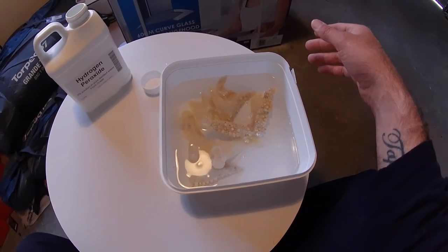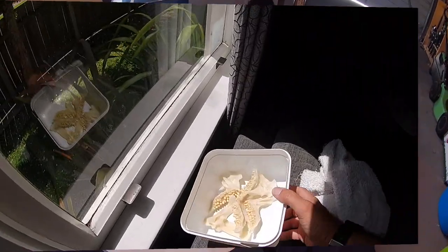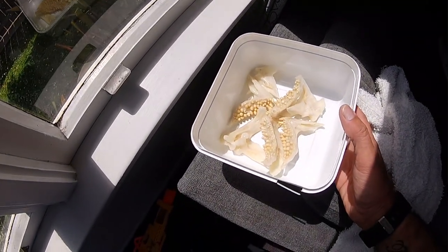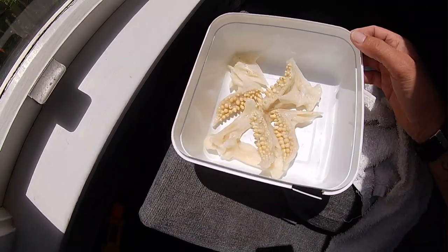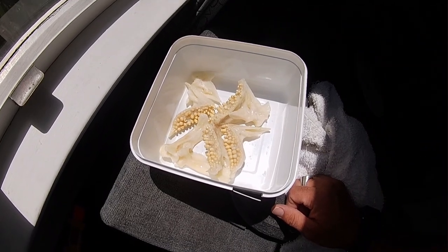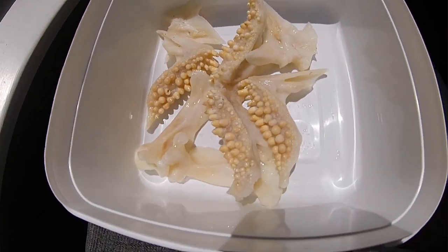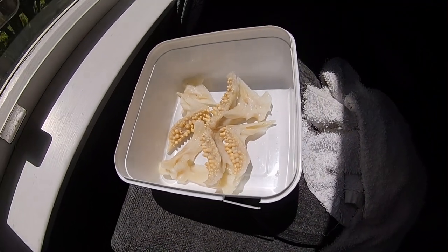So what I've done now is I've just tipped out the peroxide on the lawn. I've picked up the pieces and put them back in the ice cream container. I'm going to let them dry in the sun — they've gone a lot cleaner and a little bit whiter than before, which is really good. All the pieces are going to dry now. I'll leave them in there for about half an hour, then put them in the shed overnight and then look at putting it together.